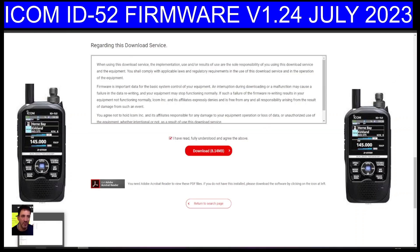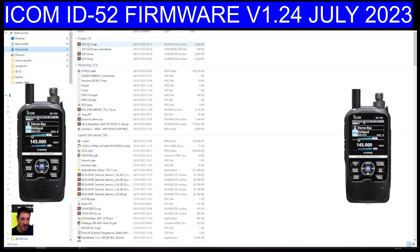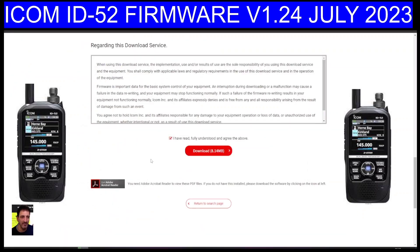Go to your download folder. If you click your little file explorer here, that yellow one at the bottom, go to downloads. It's going to be there. It's that white one called 52E124.